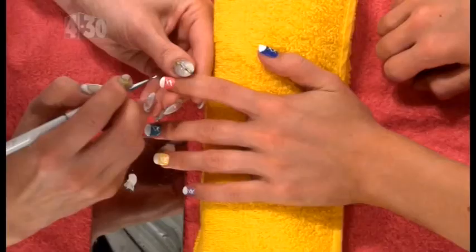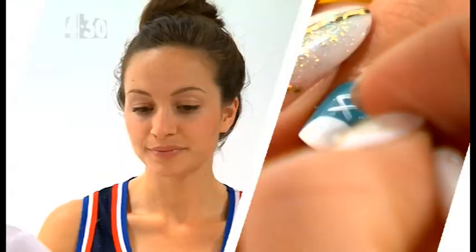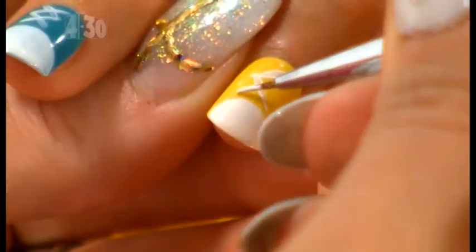Then paint on the white toe and the criss-cross laces and wait for that to dry. Melissa, you're using a specialty nail brush — what if you don't have that at home? You could always cut up an old art brush from a painting kit. Just trim it down so you've got quite thin bristles and that will work.